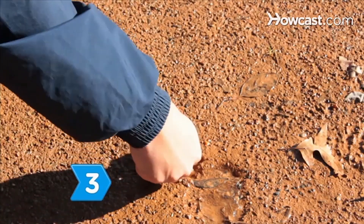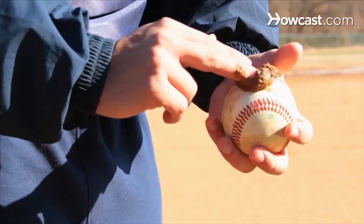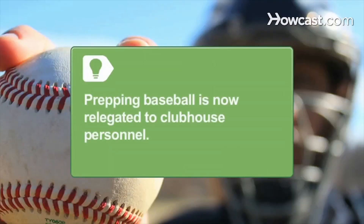Step 3. Dab some mud onto the ball and rub it in until the shine is gone from the ball. Umpires used to be the only people allowed to prep the baseballs, but the task is now relegated to clubhouse personnel.